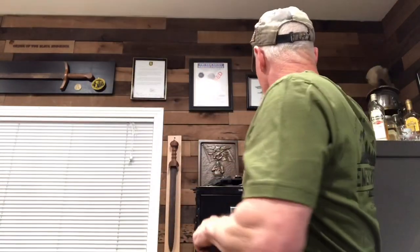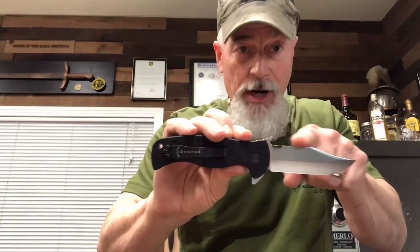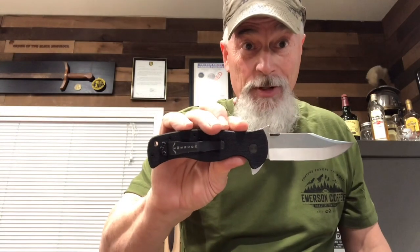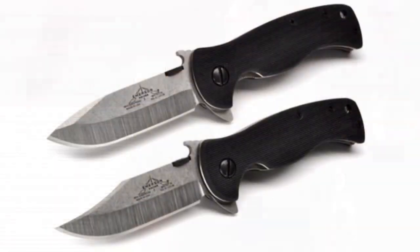We have the bullnose version of the Sheepdog and we also have the bowie version of the Sheepdog, so you've got your choice of blades. Tried and true bowie knives have been around for a long, long time, and it's also ground on both sides. So you've got a choice of the bowie or the bullnose Sheepdog.